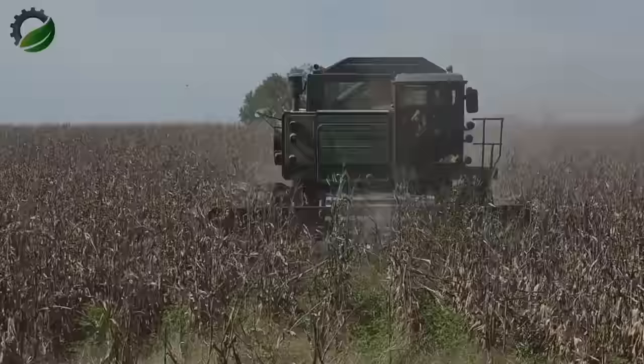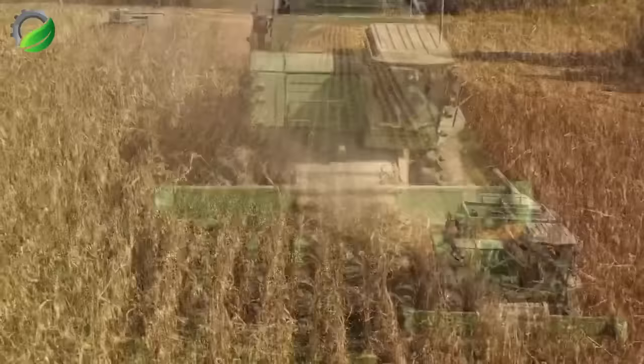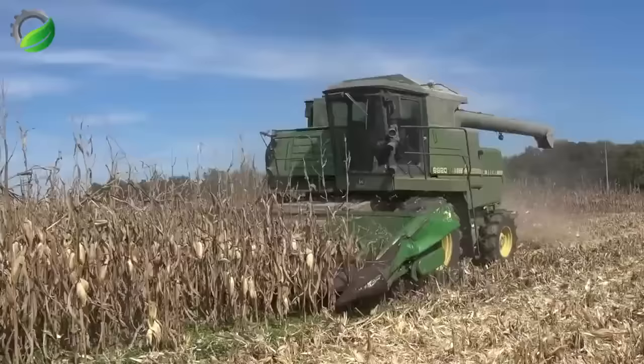The John Deere 8820 Titan II Combine efficiently harvests corn. Its advanced technology and robust design ensure high-performance corn harvesting, contributing to agricultural productivity and quality yields.